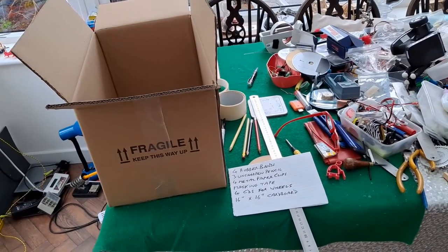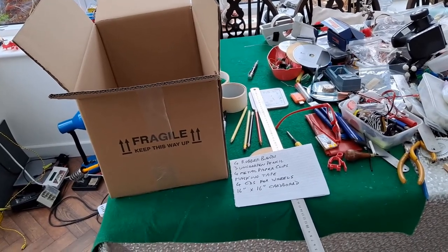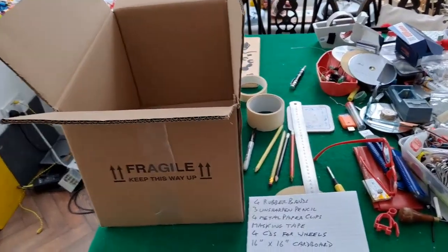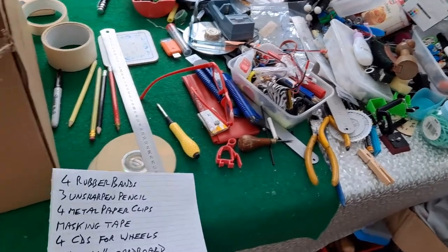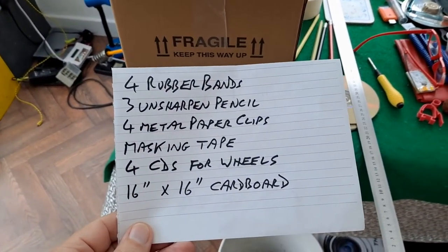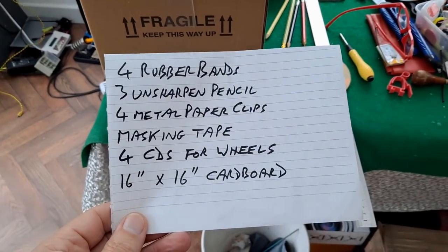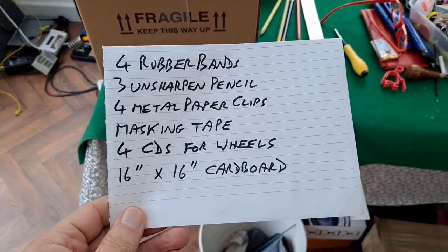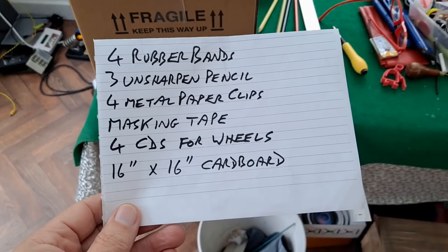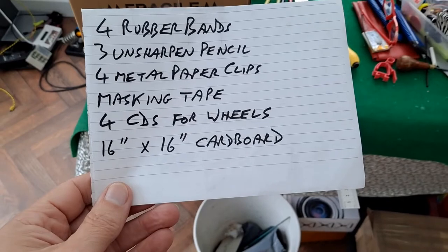Hi guys, I've got one of those shopping list requests for making a rubber band powered car, or rubber band racer I think they called it in the request. So this is the shopping list: four rubber bands — doesn't say what size — three unsharpened pencils, four metal paper clips, masking tape, four CDs for wheels, and a 16 inch by 16 inch piece of cardboard.